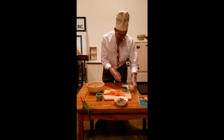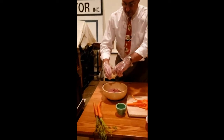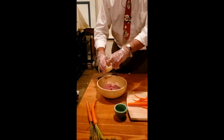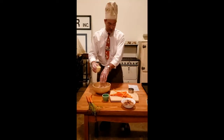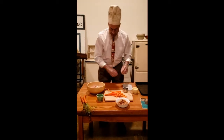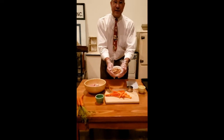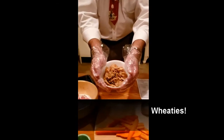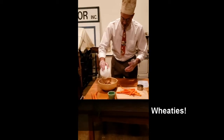Quarter cup of chopped onions. Now, these onions and these carrots came from our victory garden — we just picked them this morning. And then the magic ingredient: one cup Wheaties. Makes everything better. Add that.